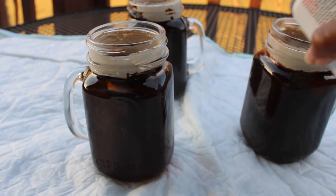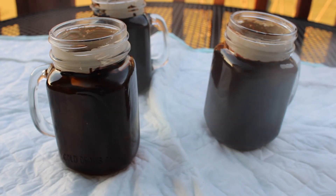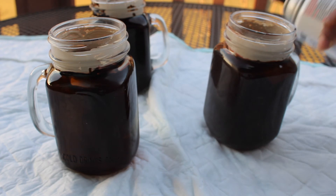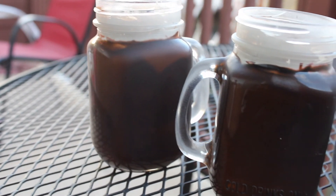We're going to go ahead and spray those jars with some frosted spray paint, which I'll link in the description box. And voila, we have ourselves some cold beer to show to our friends and family.